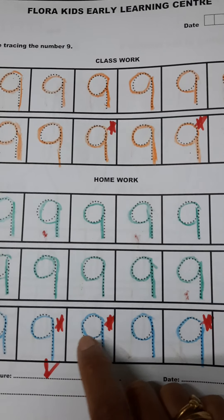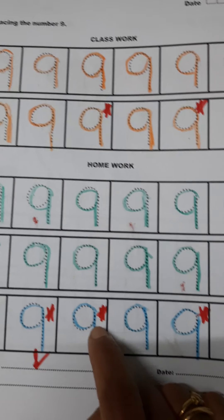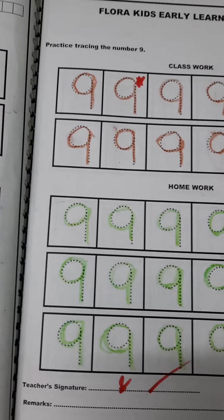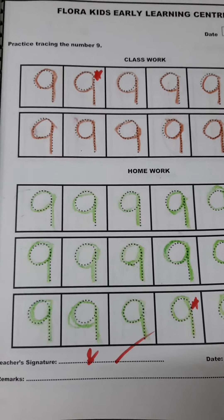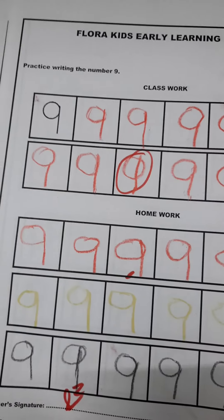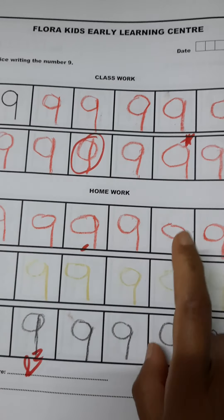If the work is neat, I give small stars to encourage the child to write neatly. This is the same activity — tracing over the dotted number nine — then he learns the formation of number nine.